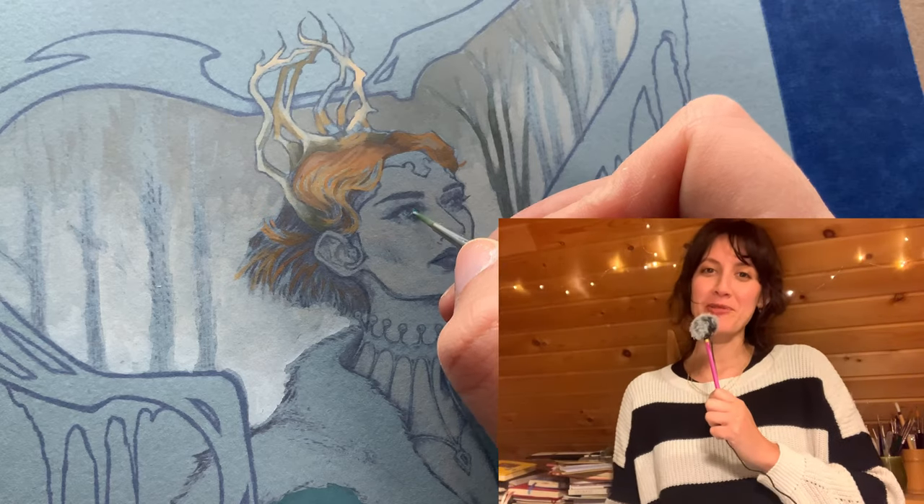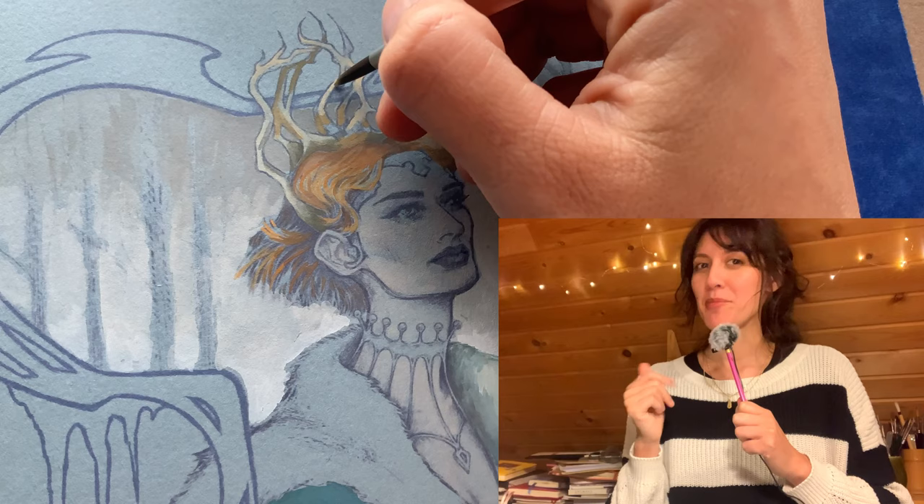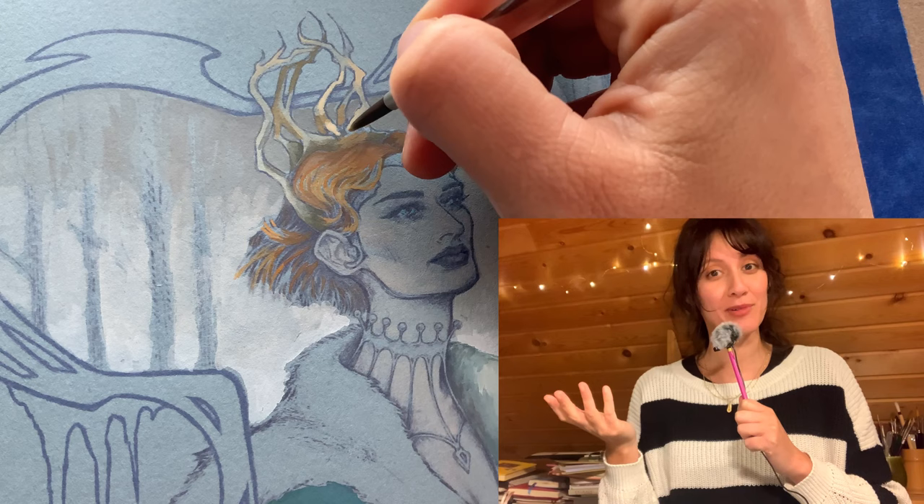Hello everyone, welcome back and if you're new here, hi, I'm Debbie and I make art videos. I have a project for you today and it's kind of a seasonal thing, but you can start it now in the season that we're in and then revisit it with every season that arrives. I think it's kind of neat — I hope you like it, so let's get started.